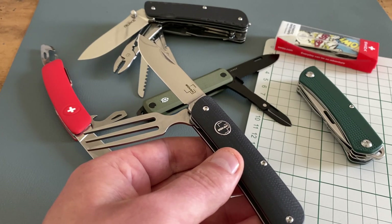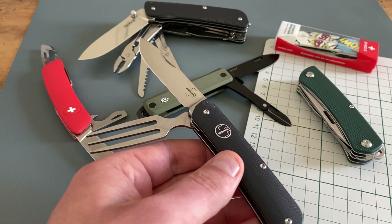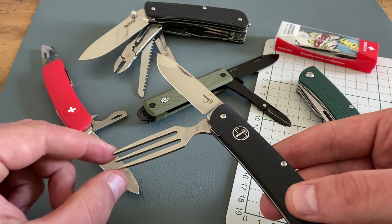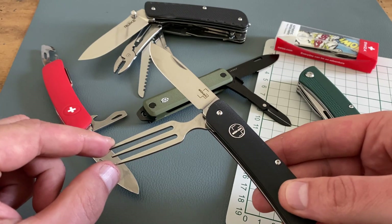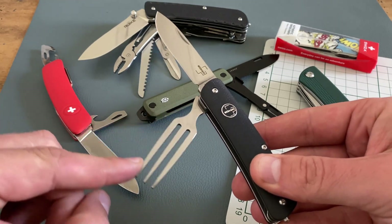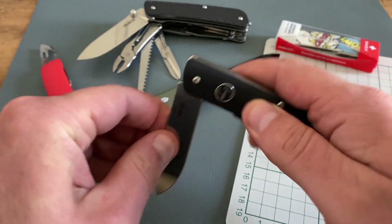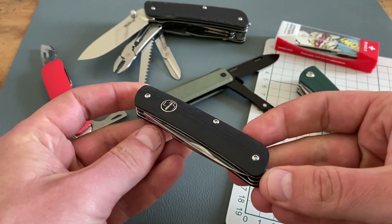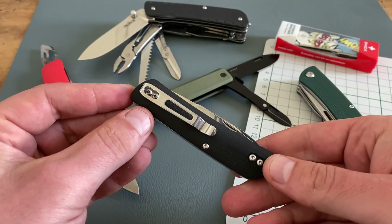The first model is a Boca Plus model and it's from the Boca Tech Tool series. I really like this tool. It includes a fork and a blade, and the snap of the tools is excellent. In my opinion, it's a slim and modern multi-tool design and I really like the pocket clip.